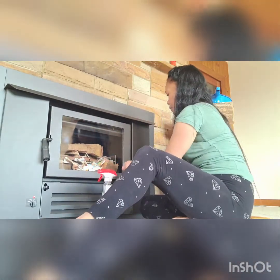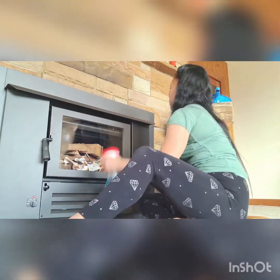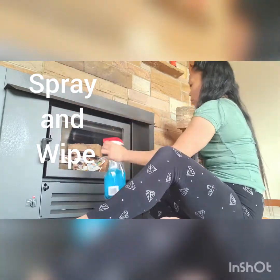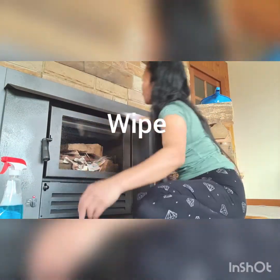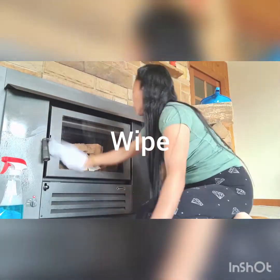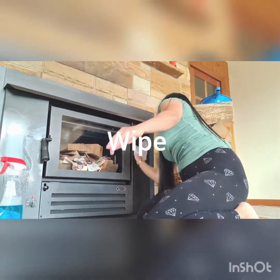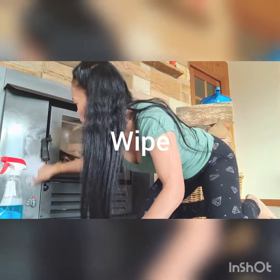Let's start cleaning. I'll use Windex. There's not much dirt.